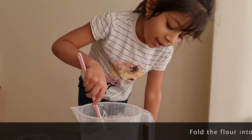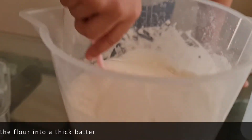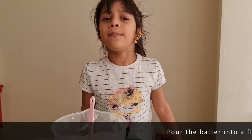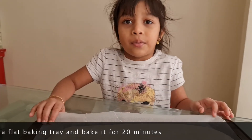Throw the flour in the mix. It's really gooey — I can make a heart shape. Pull the batter in the baking paper. Bake it for 20 minutes. See you after 20 minutes.